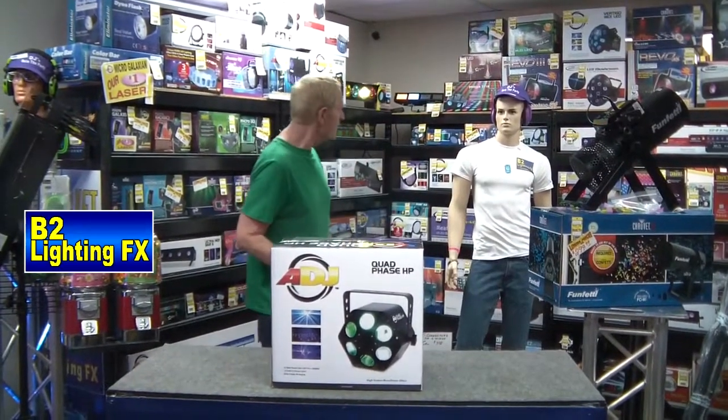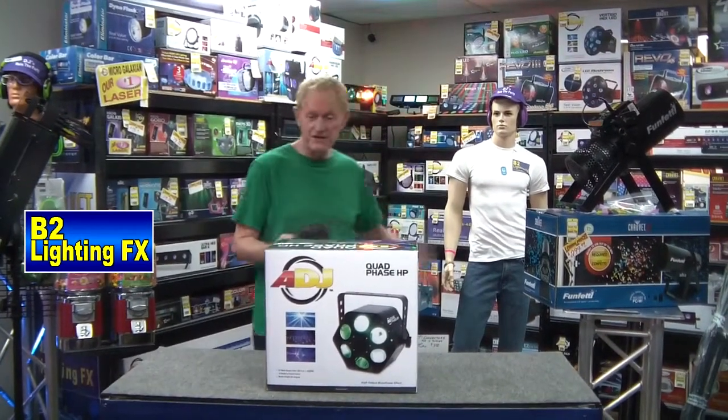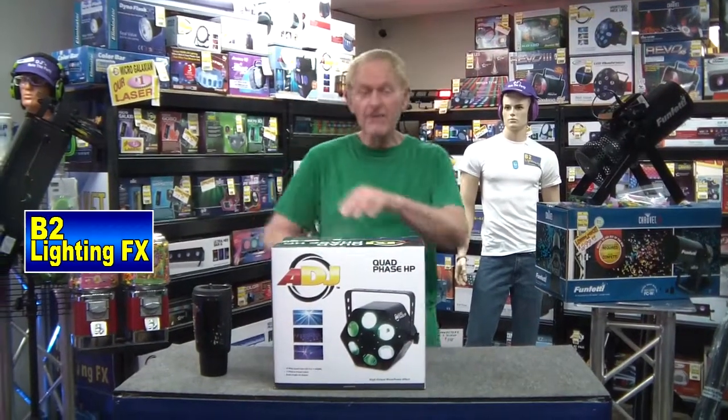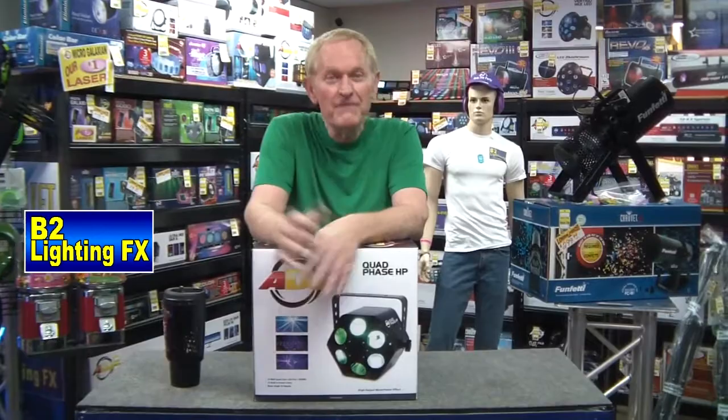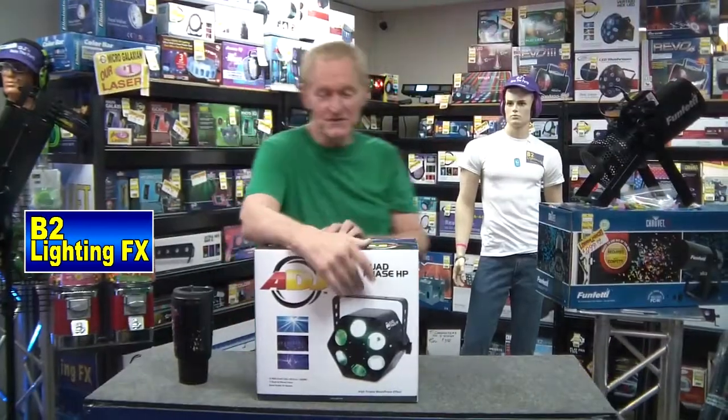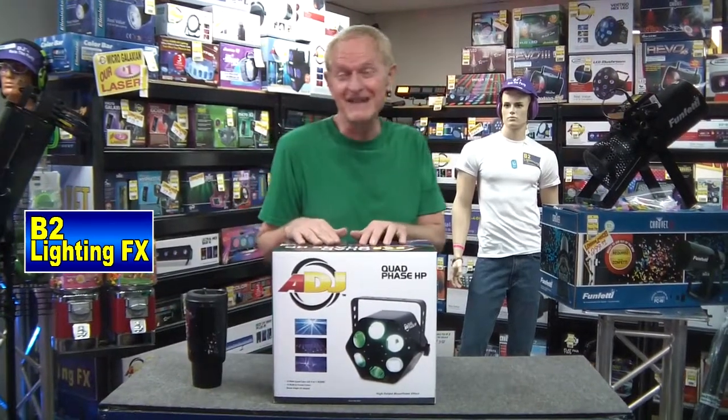Hey, I'm Mike with B2LiDFX. Hey there Woody, you're looking good. Of course, you never change, do you? He never changes his clothes either. If you've ever gone shopping for a dummy, it feels dumb because you gotta buy a pair of pants, you gotta buy a shirt, you gotta buy shoes. Anyway, that's not what we're here to talk about.